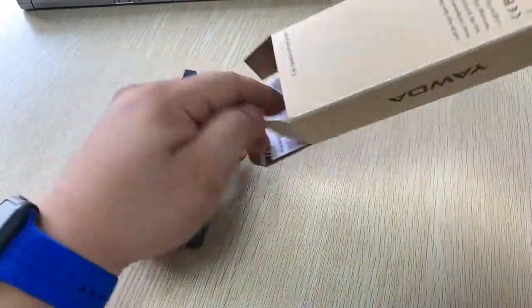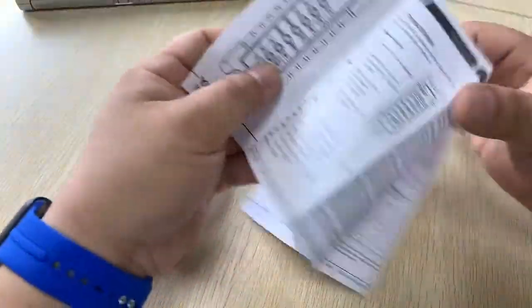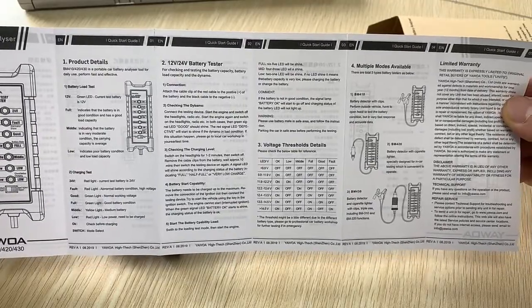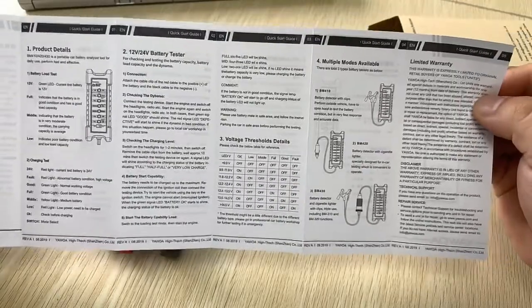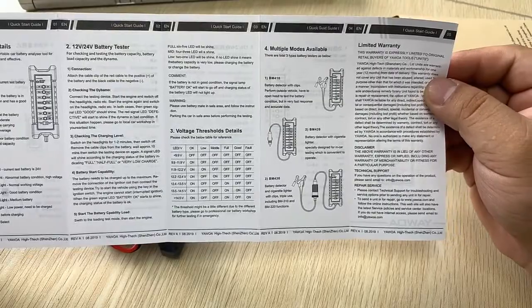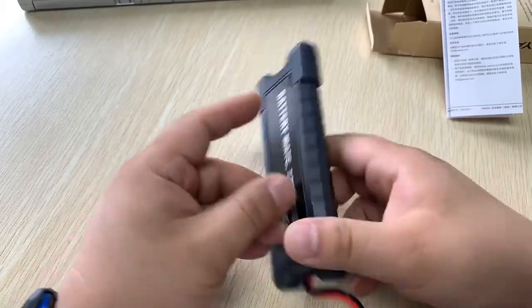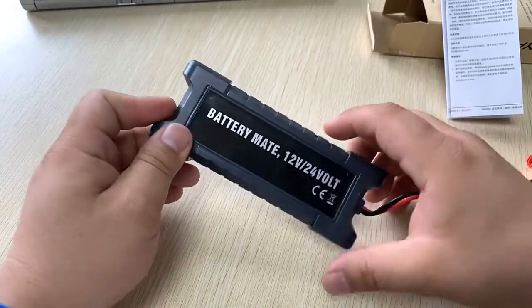Opening the box, this is the main unit with two clips, and a user manual in both Chinese and English. It supports both 12 volt and 24 volt systems, so you can use it with cars, trucks, or similar vehicles. It's a small but well-designed product — the Battery Mate has a very outstanding appearance.